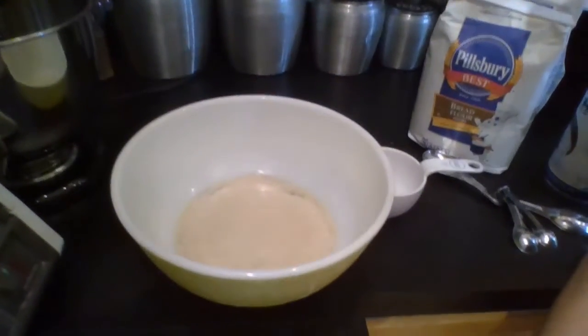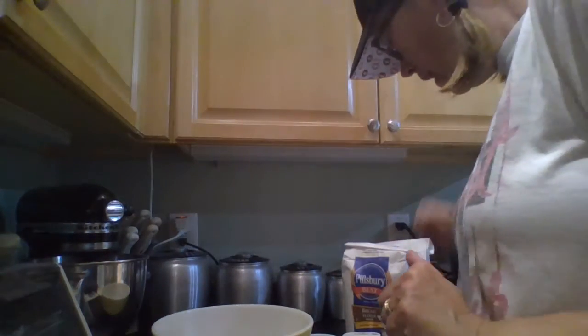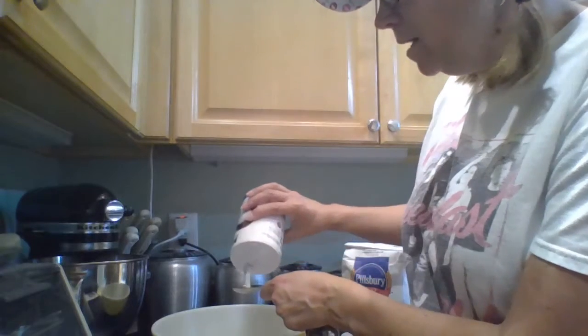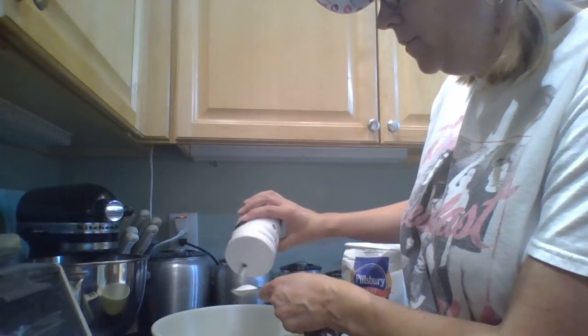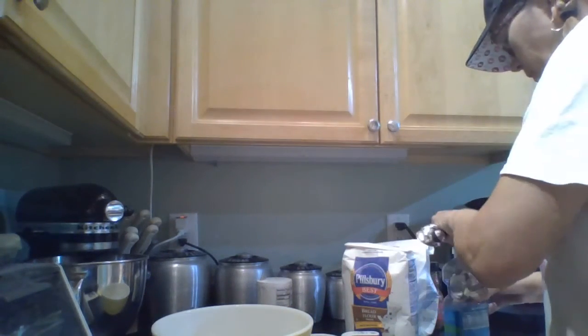Okay, that was 10 minutes, so let's take a look at what the yeast and water looks like now — see, it's kind of foamy. Now we're going to mix in the rest of the ingredients and then let it rise for two hours. We need a tablespoon of salt — that sounds like a lot, but these are really yummy good salty bread — and then we need a teaspoon of vegetable oil, right here.